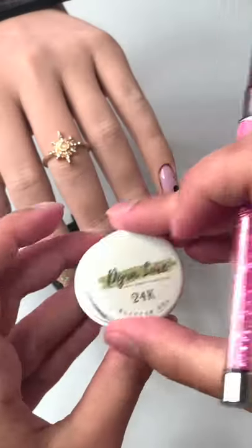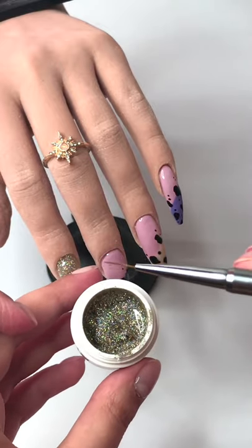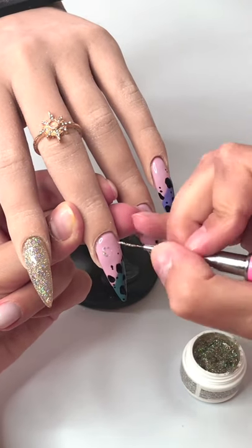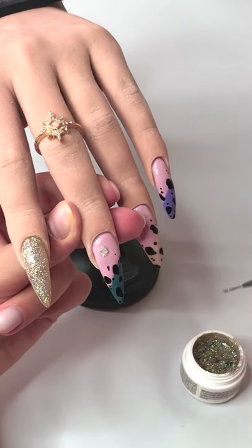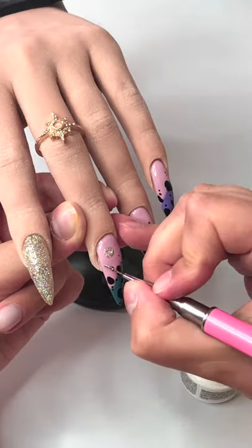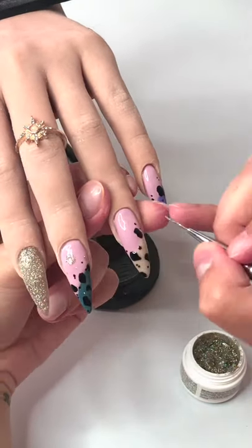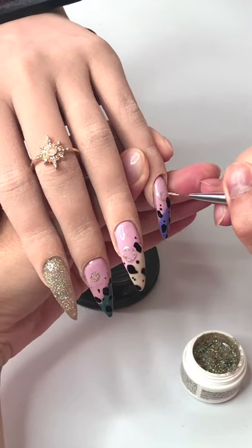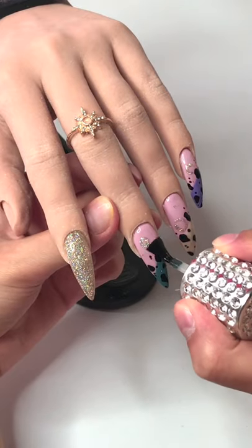Some of you asked me via Instagram DMs why I'm not doing the thumb as well. Honestly, I'm not sure — I think it's because it's a bit tricky working on the thumb on camera, since the support that holds the hand is pretty stiff, making it harder to work on.